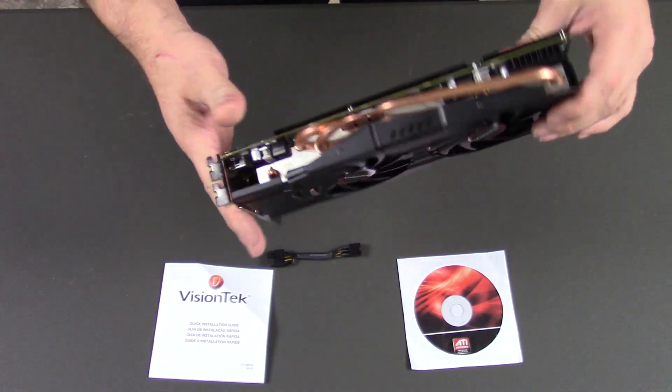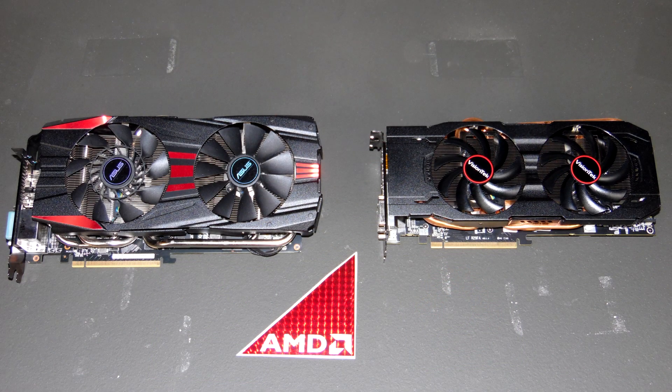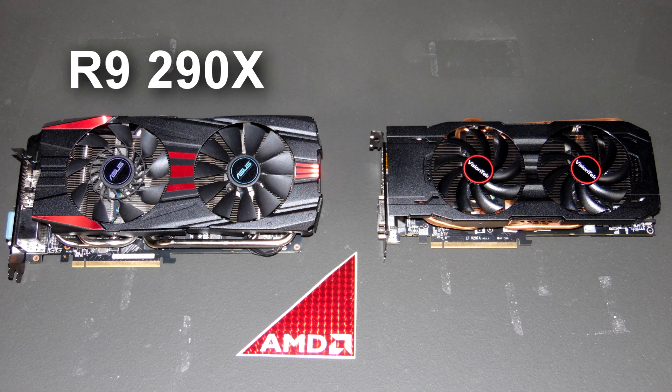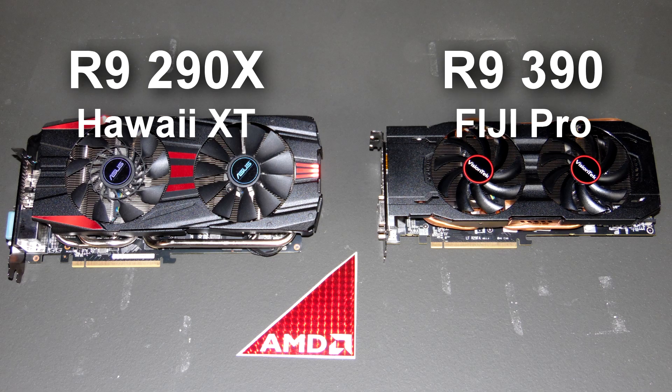Let's go ahead and throw this bad boy in and see what she can do. Before we jump into the benchmarking, I just wanted to get into some card specifications. The card on the left is last gen's 290X, and the one on the right is the Vision Tech 390. The 290X uses a Hawaii XT processor, while the 390 uses a Fiji Pro.